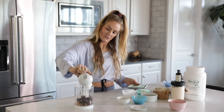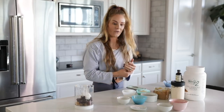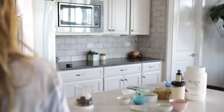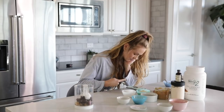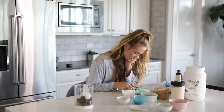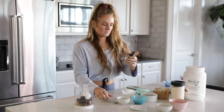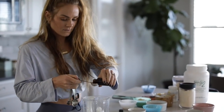Coconut oil. Vanilla extract — oh, I need a teaspoon. I thought I was so prepared. One and a half teaspoons. One... and one.